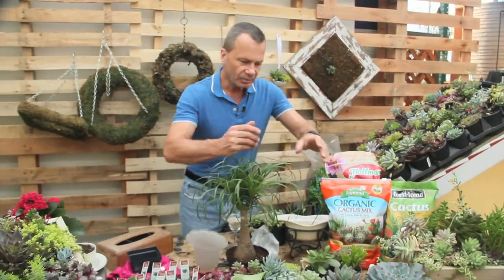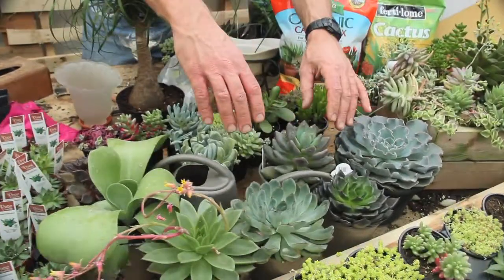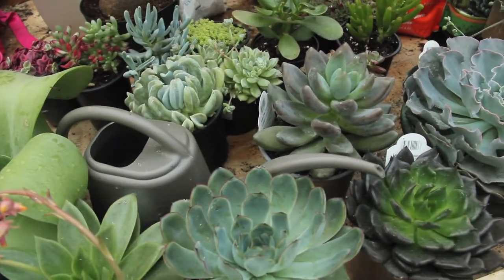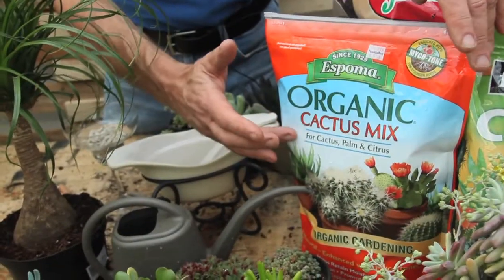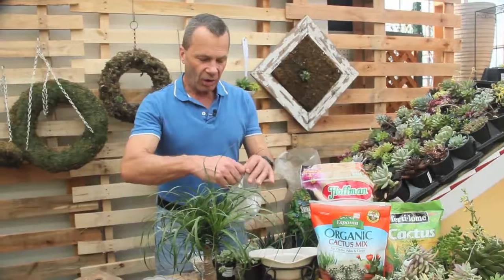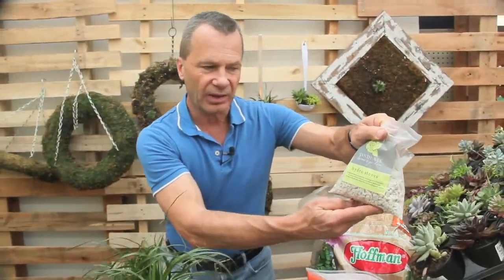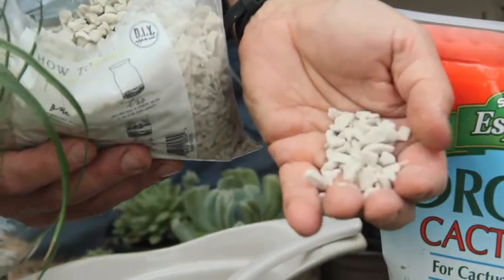Let the plant conserve the moisture in its fleshy stems until the next time it gets water, like it does in nature. Don't spritz them with a water bottle — that's the worst thing you can do. It's also very important to use the right kind of soil, and I recommend cactus mix. We also try to use some hydro stones, which help aerate the soil and provide drainage.